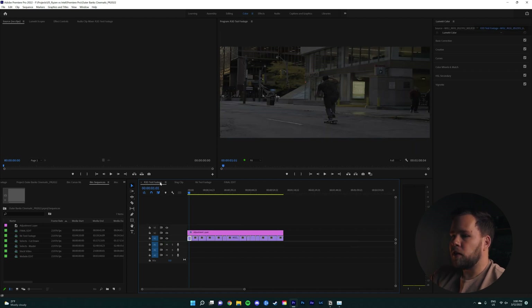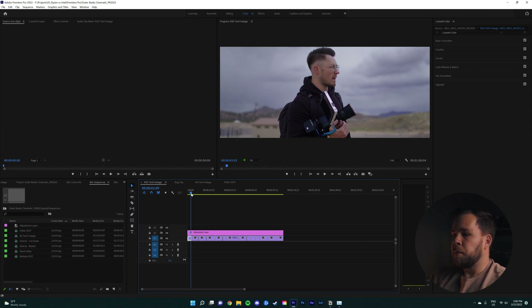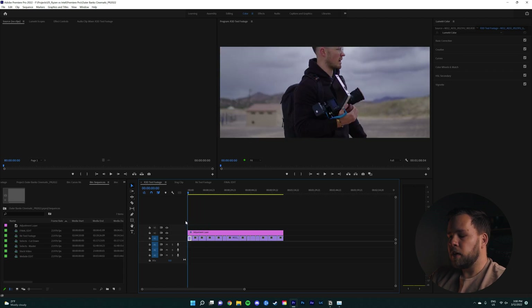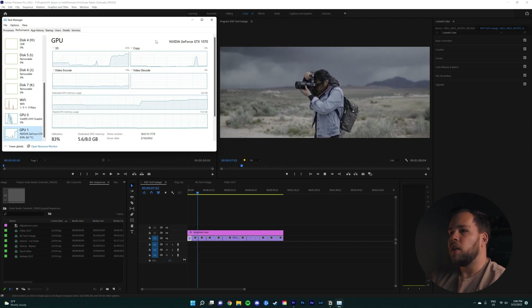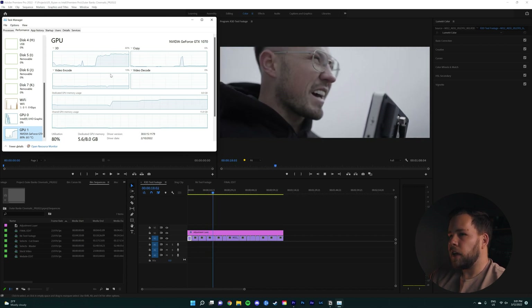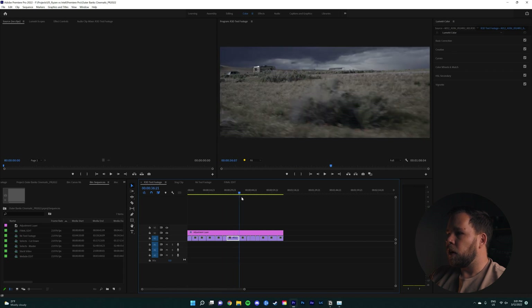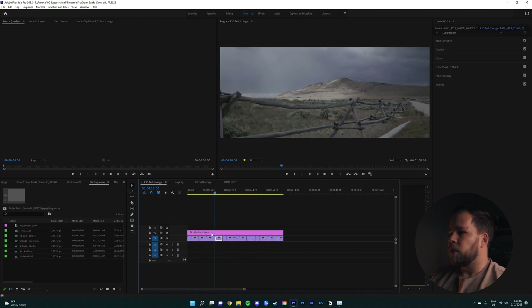A bit of a misnomer is that people think red footage — because it's raw and 6K — is very difficult to play back. But this actually has the smoothest scrubbing out of all of it, because red footage is very well optimized. Instead of using the Intel GPU, it uses the much more powerful GTX 1070, so this is graphically accelerated playback. You can actually hear the 1070 working in the background. That's what makes red footage so easy to edit — you can just rip through 6K footage.